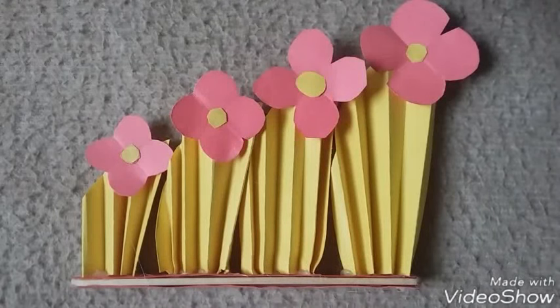Hi friends, once again welcome to my channel. Today I am going to show how to make this simple and beautiful craft. But before going there, please don't forget to subscribe and to give a big thumbs up after watching this video. My intention to start this channel is to make simple and creative crafts with you.